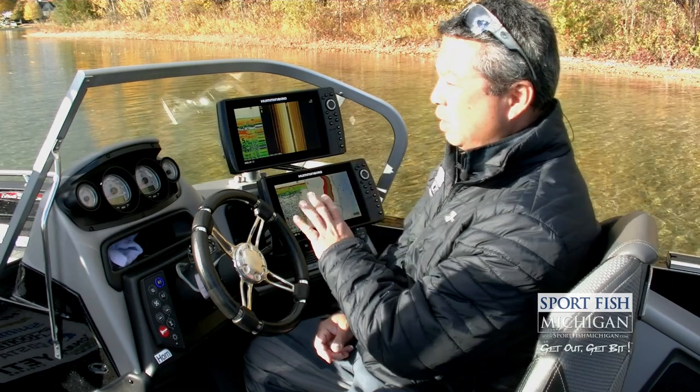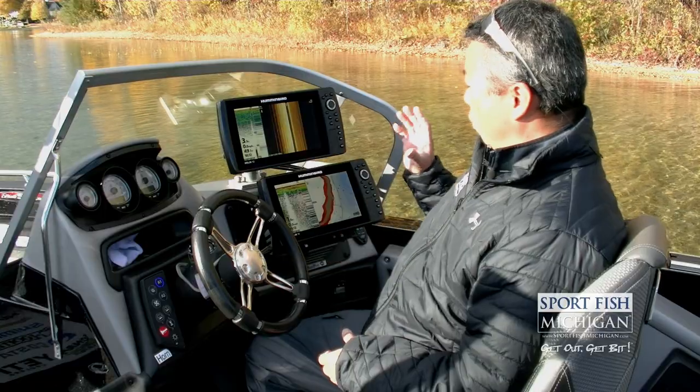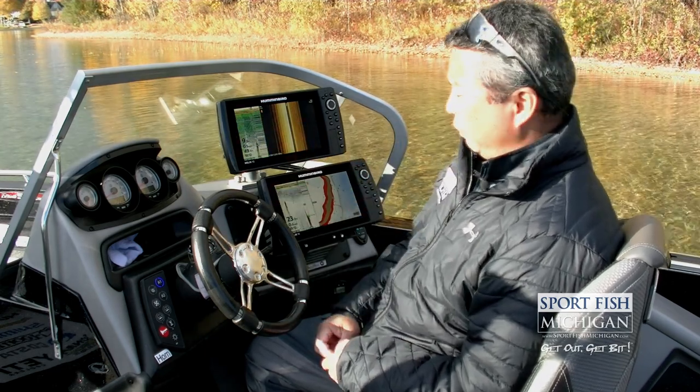Hi, I'm Captain Ben Wolfe with Sportfish Michigan. We've got a beautiful fall day here — it's late October and we're going to fish a lake we've never been on before. We're going to use our Humminbird Helix units to scout out this lake. We're in search of some walleyes today and want to put some walleyes in the cooler for dinner. It's clear water, hopefully the winds will stay light — let's go find some fish.